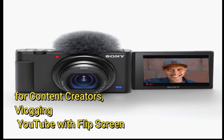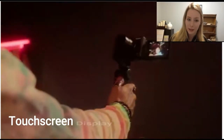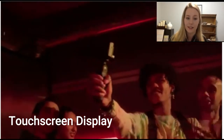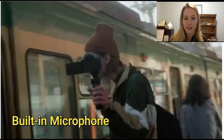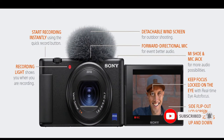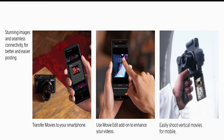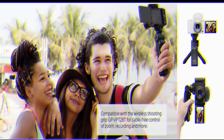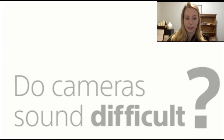Here are the camera details. It has a touchscreen display that is very easy to use, and a built-in microphone that gives you clear voice. You can also edit your video and take selfies, and it's very useful for vlogging and YouTube anywhere.